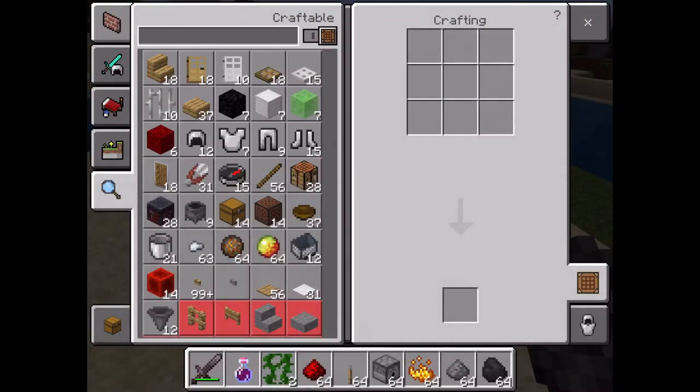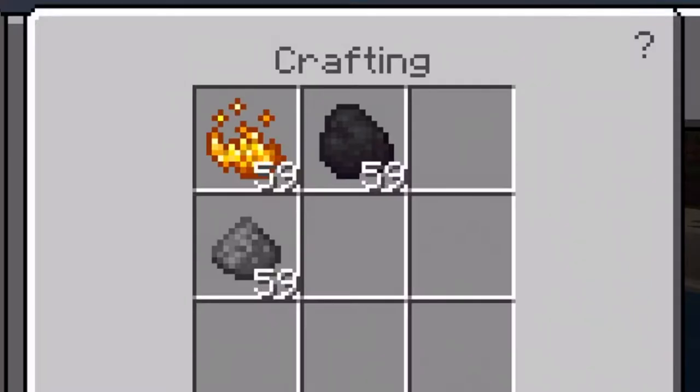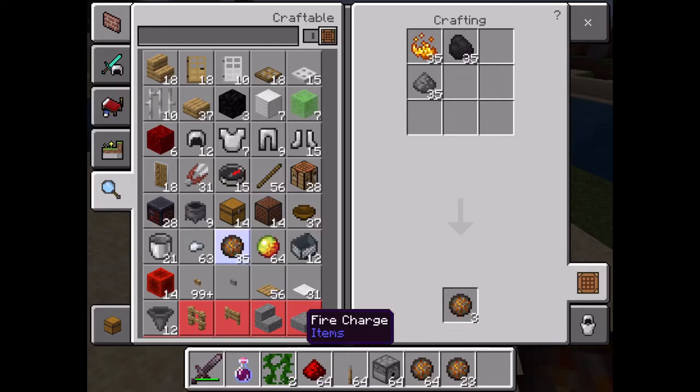Quick video on how to make fire charges. You just need gunpowder, blaze powder, and coal. You can make as much as you want.